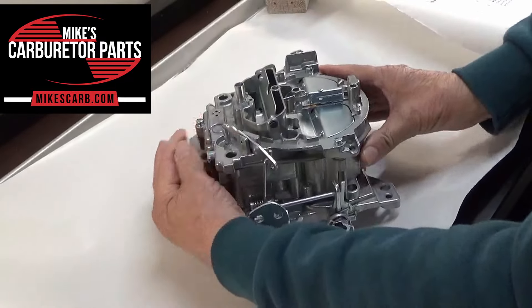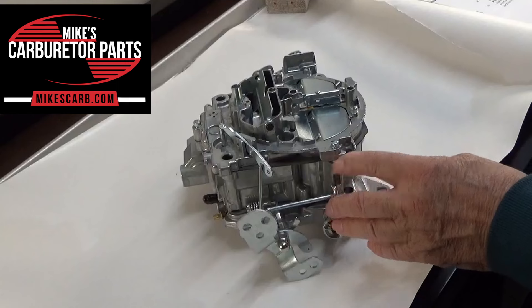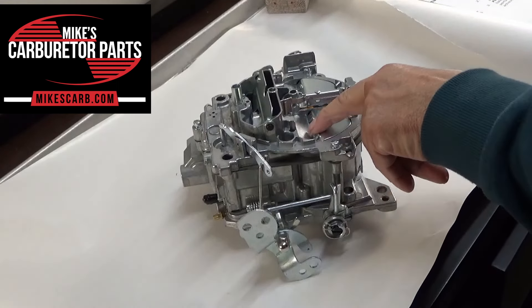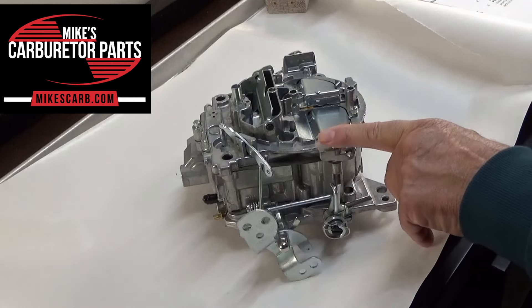I appreciate you watching my videos. I'll leave some links in the description about how to get parts for your QuadraJet. Thanks for watching. See you later.